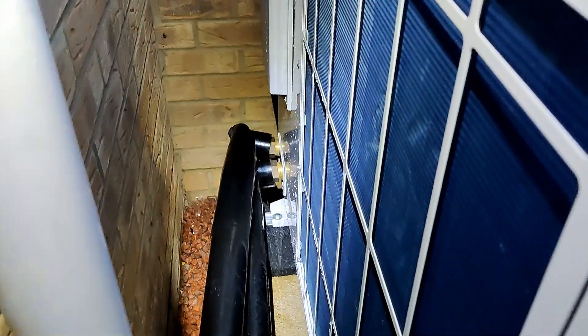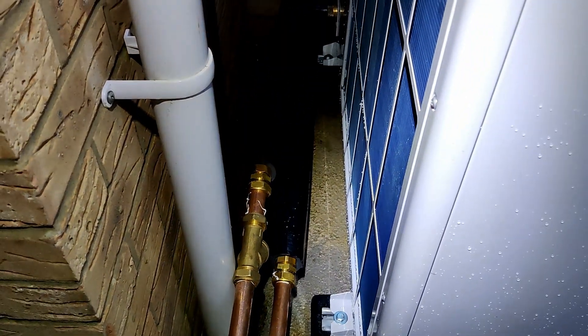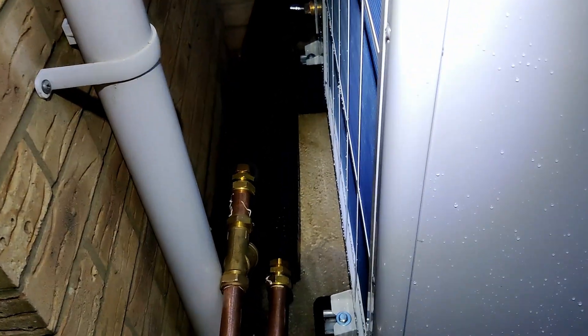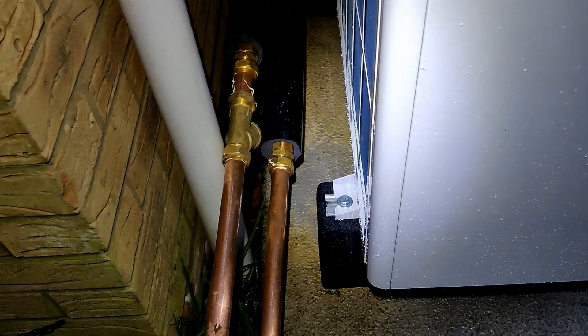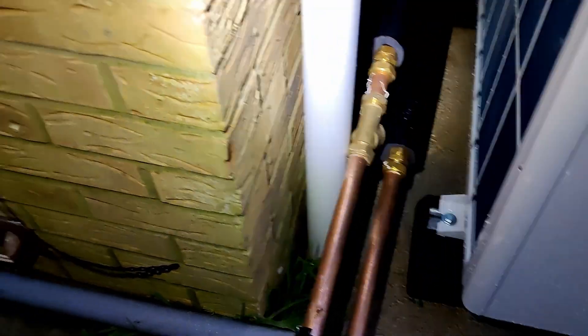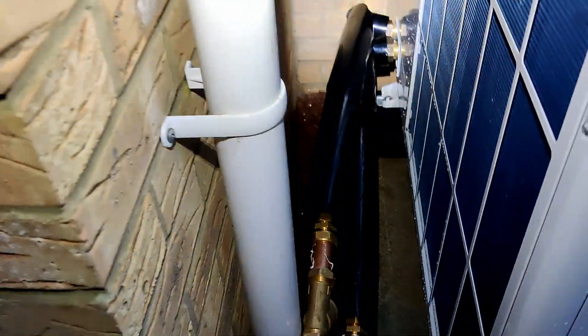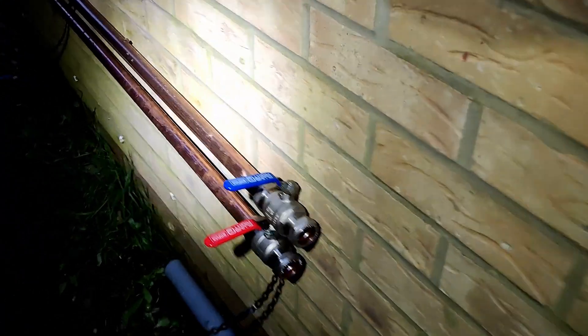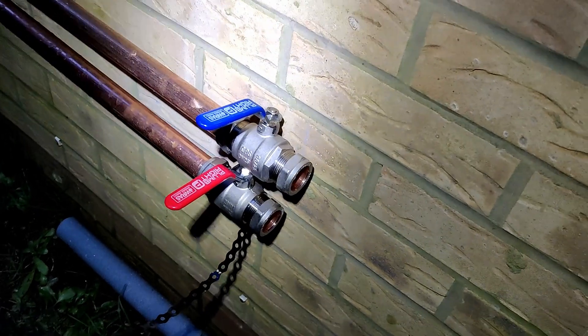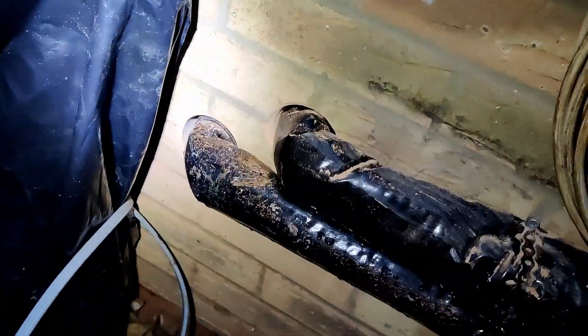At the back of the heat pump they've connected the flexes which come from the heat pump itself — that stops a lot of the vibration being transmitted. They've brought it out into 28 mil copper pipe and you can see they've got some of the external lagging on there, up until those unions. There are two isolator valves for the feed and return, hot and cold.